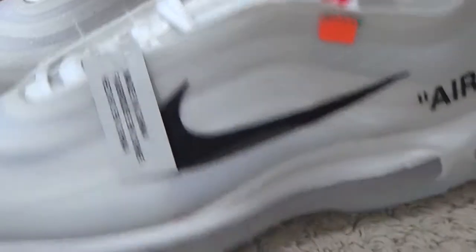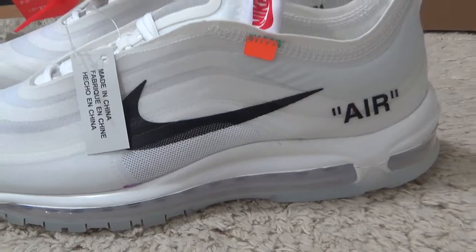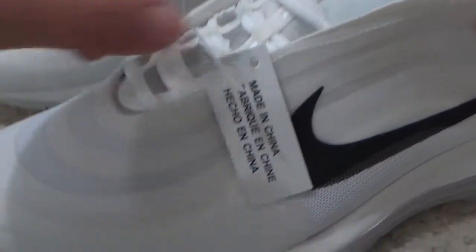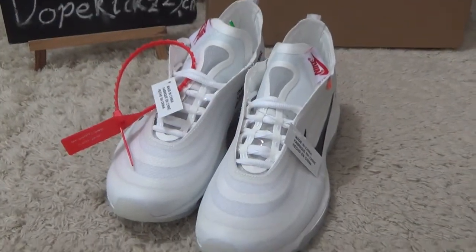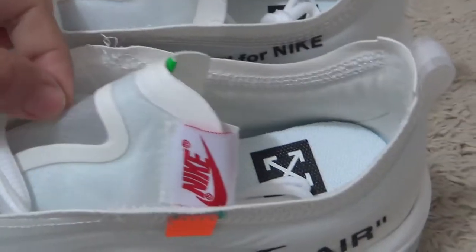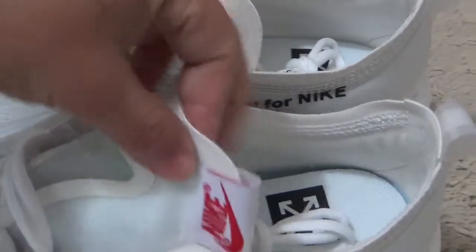Now let me check the details together. Here is the outside appearance. Here is the small hang tab and four other round sides. Here is the Nike brand beside the tongue. And here is the soft and thin tongue.